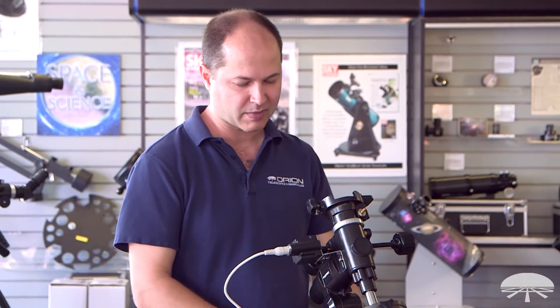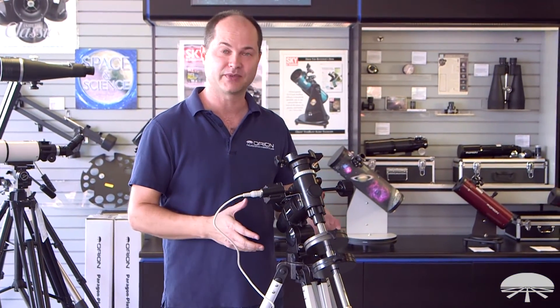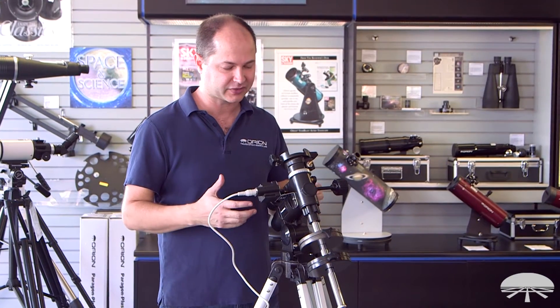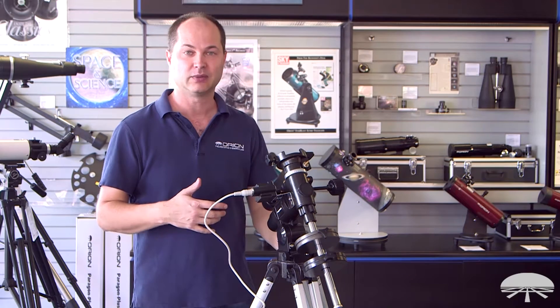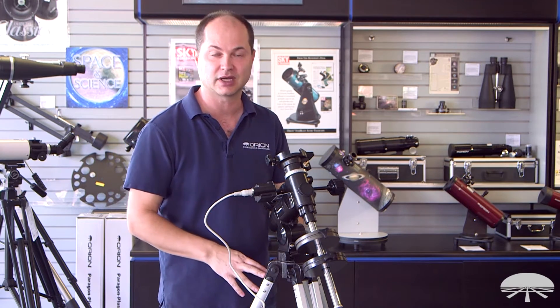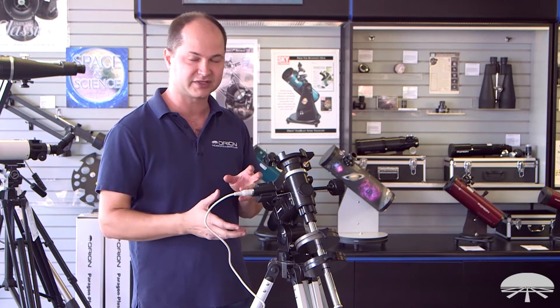Hi, I'm Ken with Orion Telescopes and Binoculars, and this is the Astroview mount with the EQ3 motor drive. We sell it as a kit together. The nice thing about this is once you've found an object in the night sky, you turn the motor on and it will continue to track it as the object moves through the night sky. I just wanted to show you how the motor drive is set up.